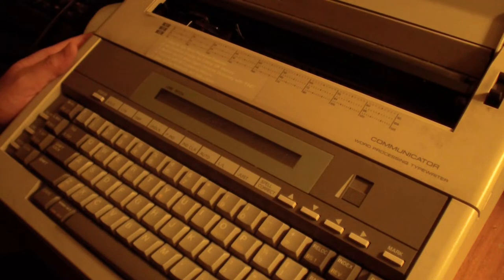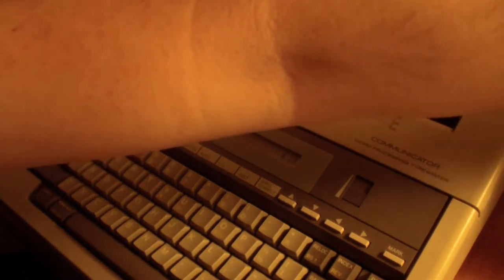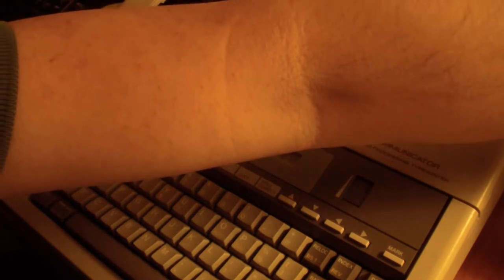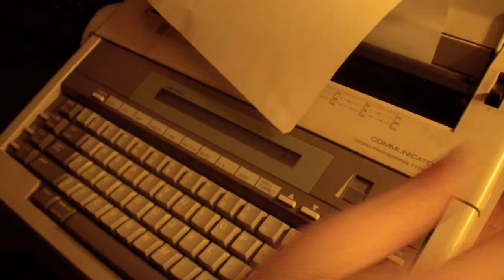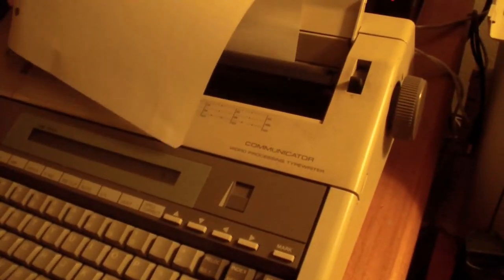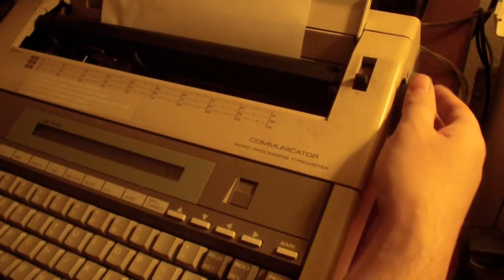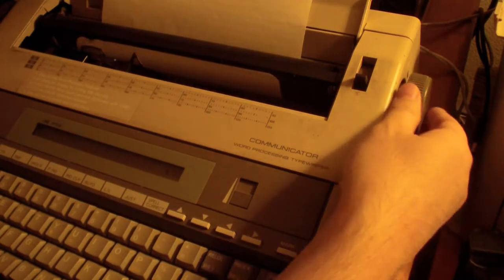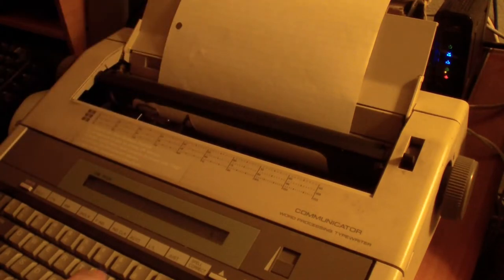You can see it's on. The bad thing about this is that you can only load one sheet of paper at a time. You put it in there, there's a little knob you rotate to get the paper in, and as you can see the paper is coming out like that and you just type.